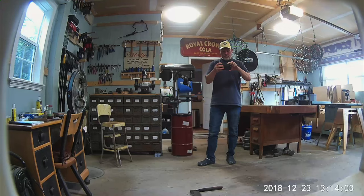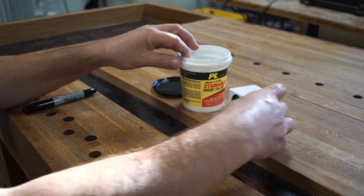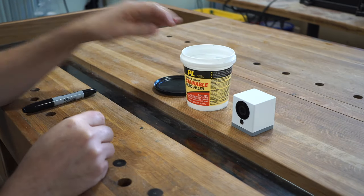Here's the view from the camera where it's currently positioned in the shop. If you were looking for this camera and you knew the general area that it was in, you could probably find it. But if not, you probably never would. I hid it in this empty container of wood filler. It looks right at home out there in the workshop.